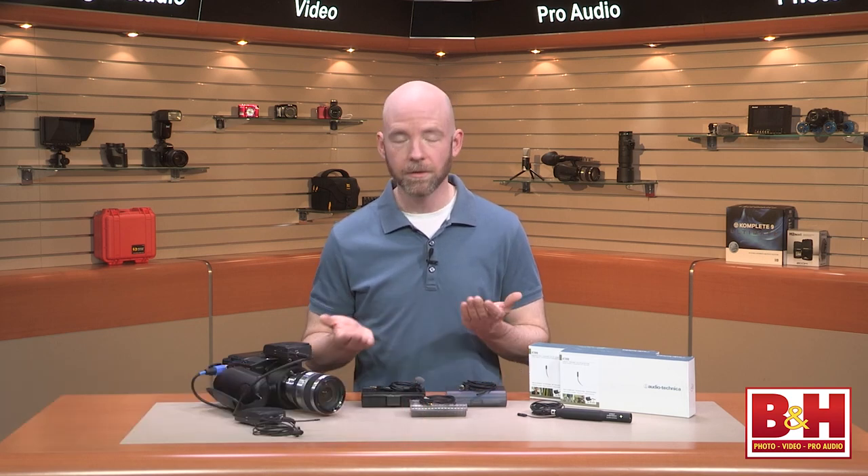Hi, I'm Rob from B&H and in this video we're going to explore lavalier microphones. We talked a little bit about lavs in part two of our audio for DSLR series, but today we're going to go a bit deeper into the subject, compare some of the various models we offer at B&H, and listen to how they sound.